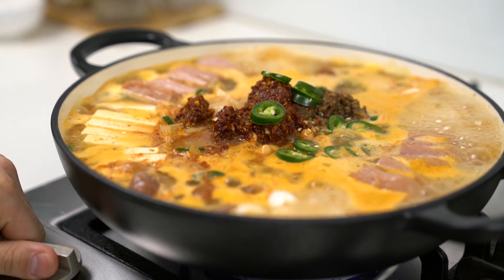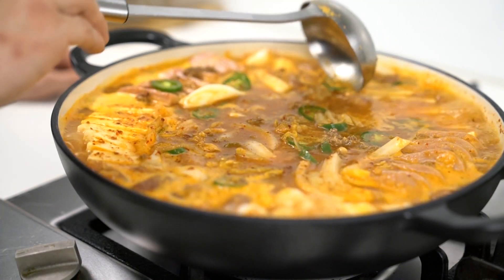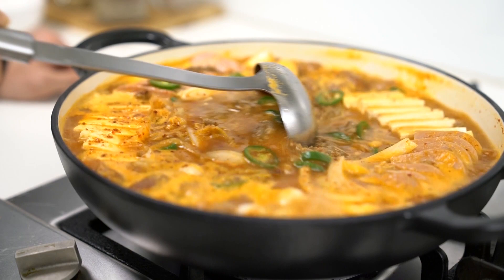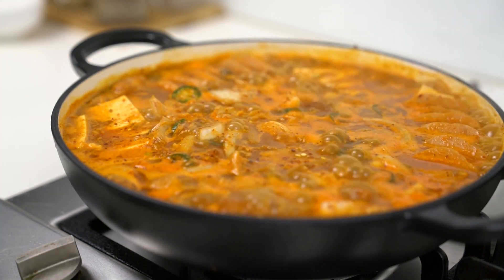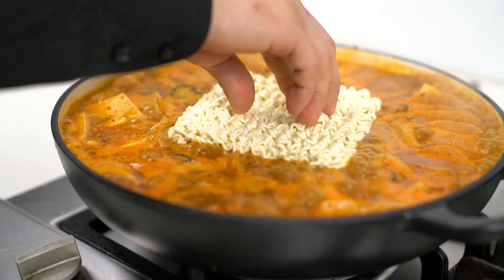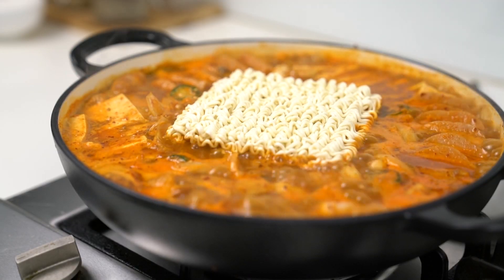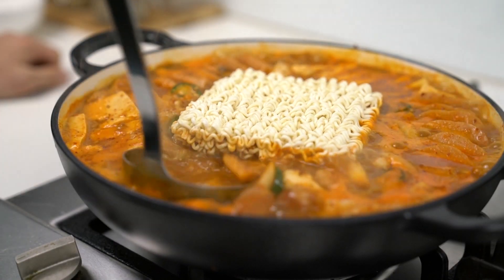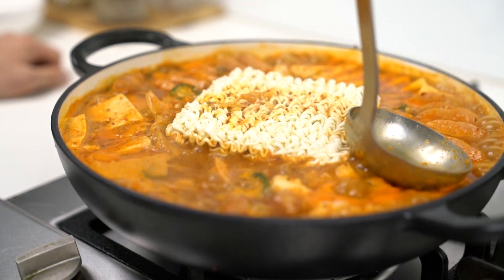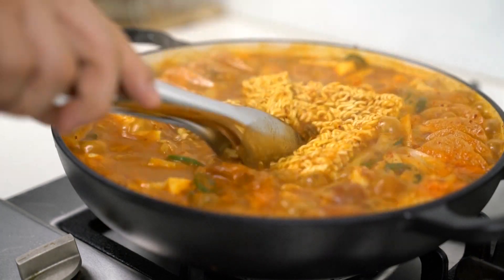Once it's boiled, reduce the heat down to low and stir it regularly. You want to stir the bottom of the pot to make sure the rice cakes don't stick. As the soup has simmered down, put the instant noodle in. There is a specific product that looks like this, but you can use any other Korean instant noodles. If you do, try to use one third of the stock powder in the packet. Whilst the stock powder may not be the healthiest, it elevates the taste of the dish and will make it extremely satisfying. That's a fun hack for you to share with your friends.